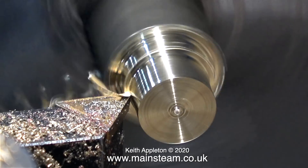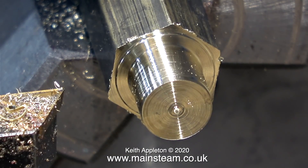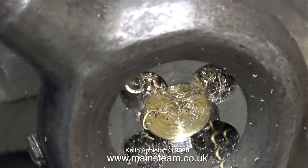Here you see me machining this piece of Alum Bronze, and the chippings come off very differently to the way they do with brass. When you machine Alum Bronze you need very sharp tools. I'm about to thread the end of it, and I'm using an almost new die as well because I don't want to use an old blunt one.